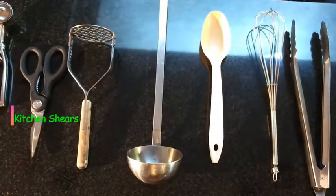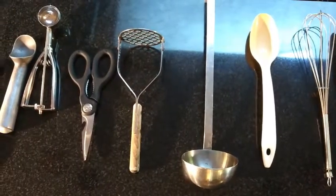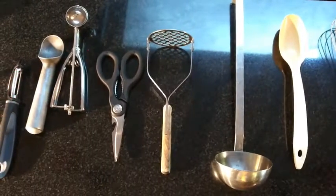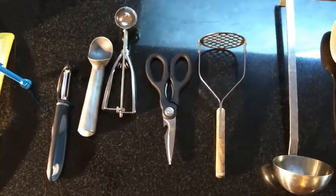Kitchen shears — not only are they great for opening packages, but also great for cutting bones, such as whole chickens. Ice cream scoops: definitely need those for ice cream, but the small ones are also great for portion control for cookies or muffin batter, anything like that.